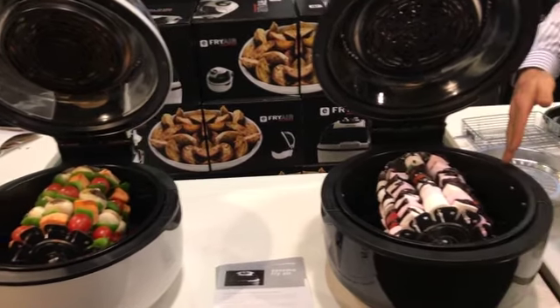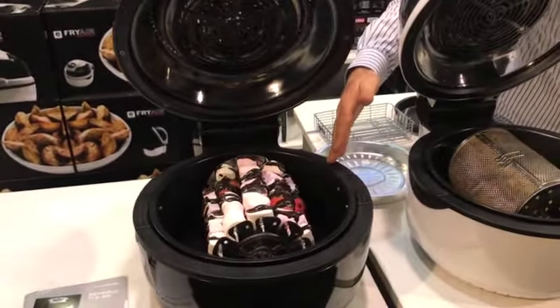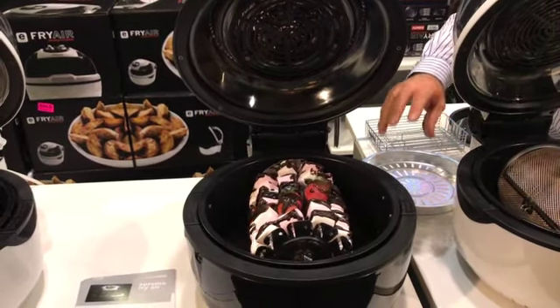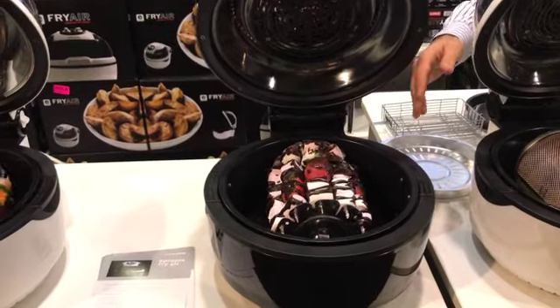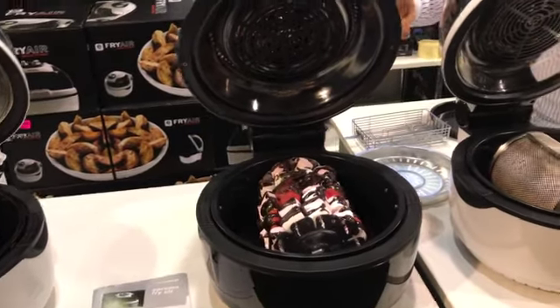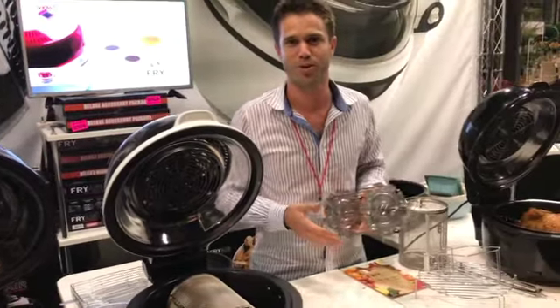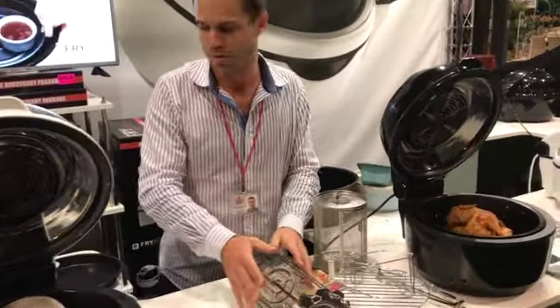Here's an amazing little dessert kebab as well. We've got chocolate heated up in the bottom, and then you have strawberries, marshmallows and bananas. Roast and toast them as they drip through the chocolate like a chocolate fondue. What a great idea! So that's your kebab wheel.